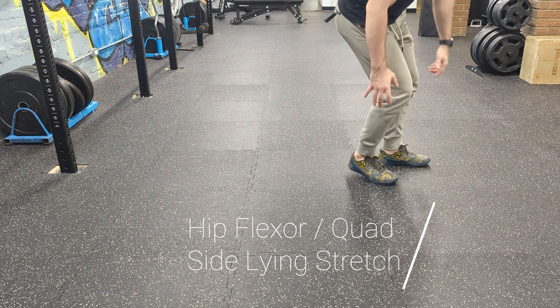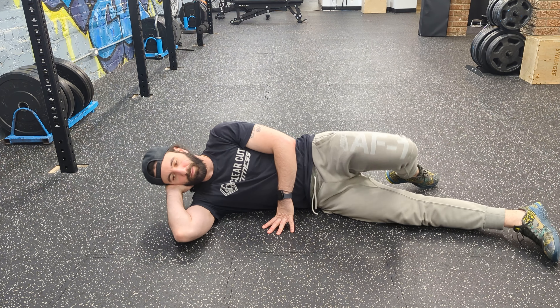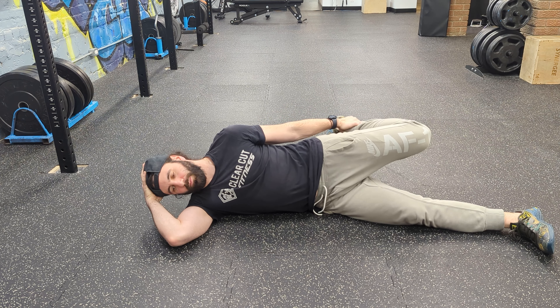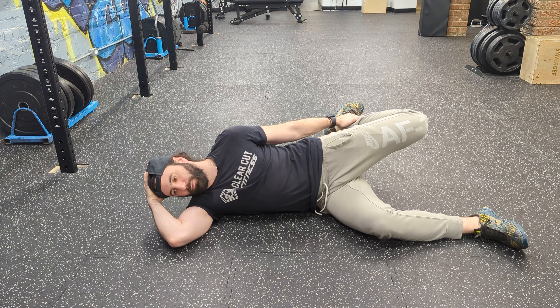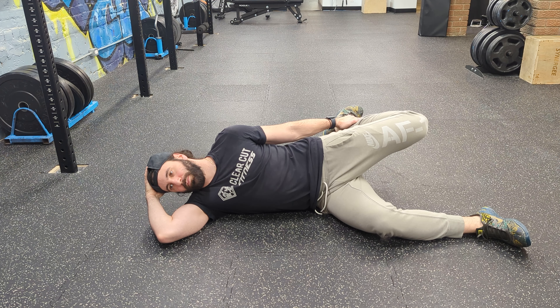This is an alternative to a hip flexor stretch on the bench. I like prescribing the bench one a lot because it kind of forces you into that position. However, that position is actually a lot for people sometimes, especially if you're doing it for the first time. So another alternative that you have is the side lying hip flexor and quad stretch.